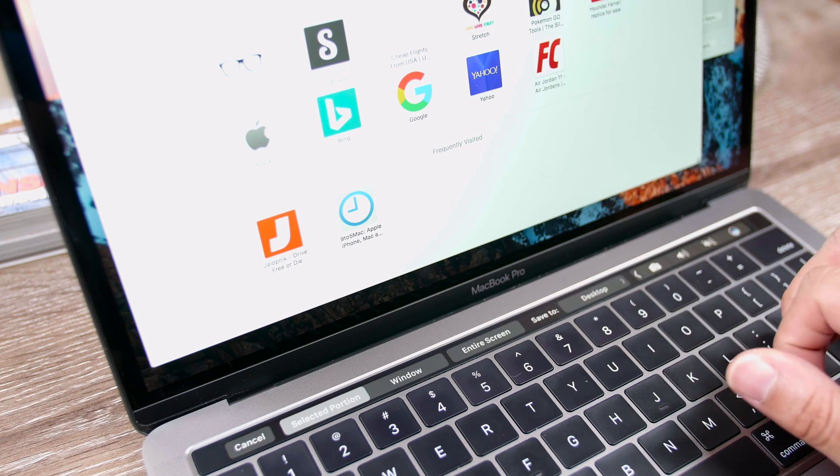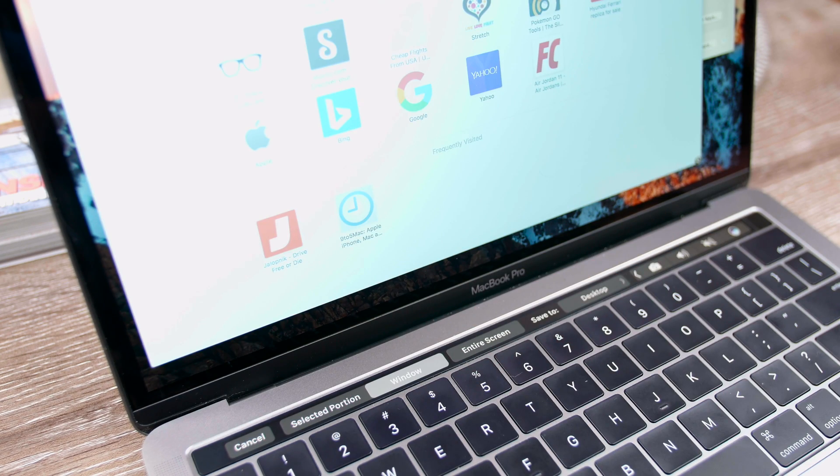People really have to start utilizing it to actually see the power behind the Touch Bar. You also have options to customize it — one of my favorites being doing screenshots, since I do a lot of reviews and recap videos and need to do screen capture. You can actually screenshot things directly from the Touch Bar without any effort. It's so good.